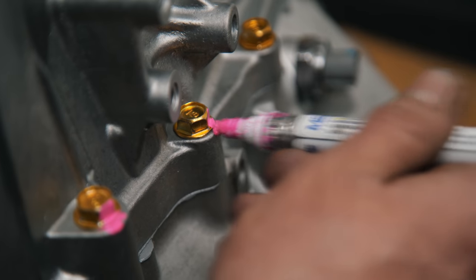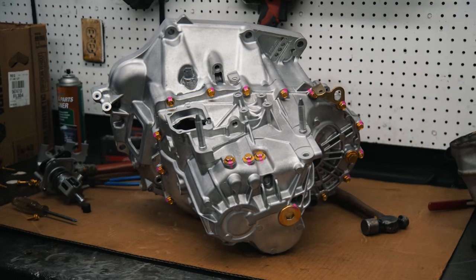While Aaron finished the transmission, Andy was prepping the block for my freshly machined head to go back on.